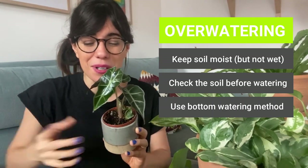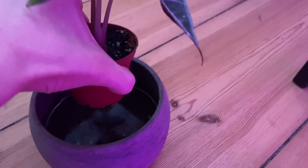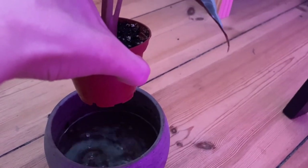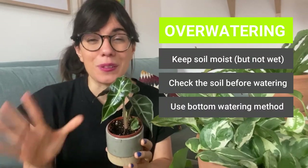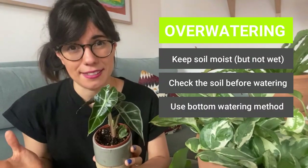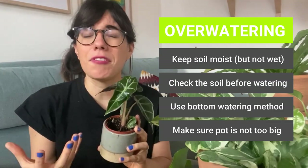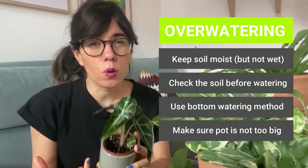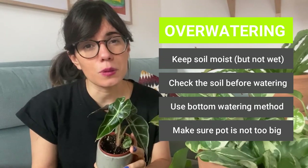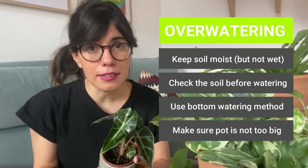With the bottom watering method, I get the water into the roots from below. After 10 to 15 minutes, I take it out of the water and let the excess water drain down through the drainage holes. That way I make sure that the soil is moist but not wet. Also, always make sure that the pot is not too big for your plant. If the pot is very big, the Alocasia won't be able to take all of the water in, and as a result it will be standing in water, which will cause overwatering and root rot.